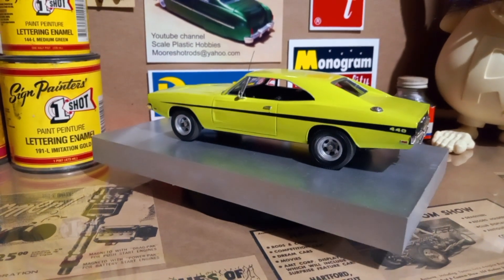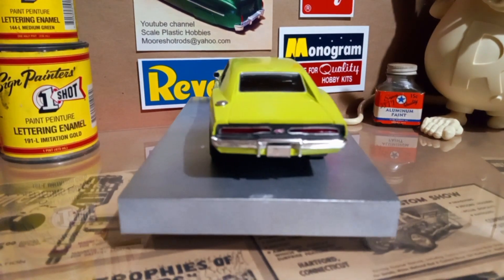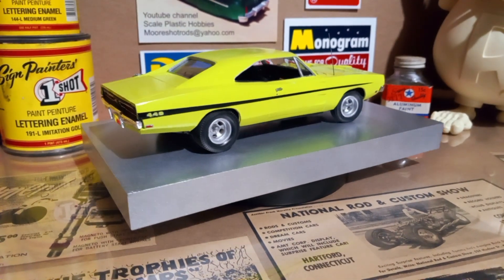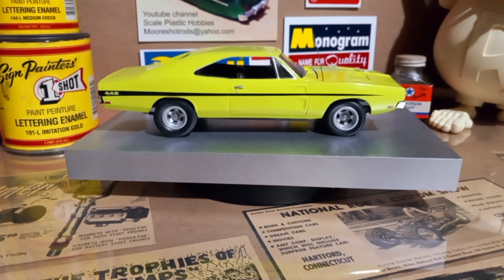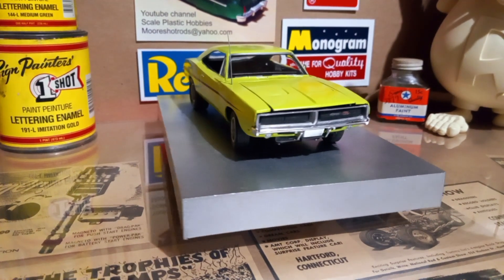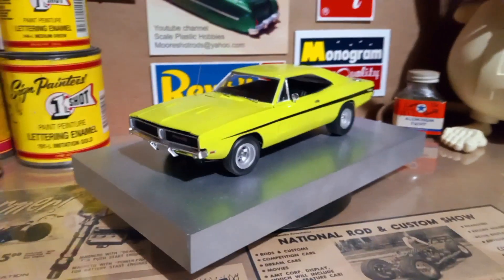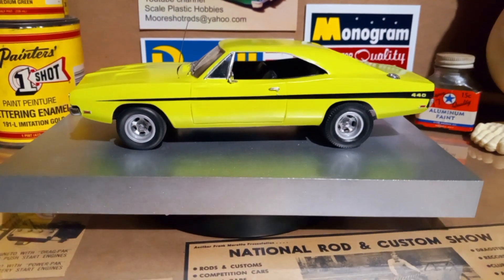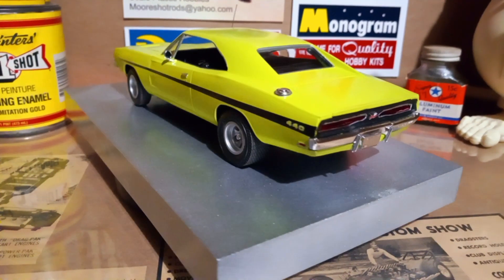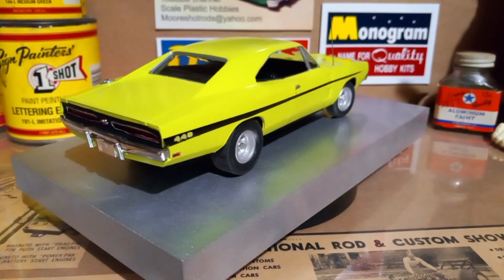Hey guys, welcome back to the channel. Saturday morning, thought I'd show you one of my movie car builds I did a couple of years ago. This is the Dodge Charger from the movie 'Dirty Mary Crazy Larry.' If you're familiar with that movie, it's kind of an iconic movie car — gets destroyed at the end of the movie. If you haven't seen it, I think if you're a car guy it's a must-see.